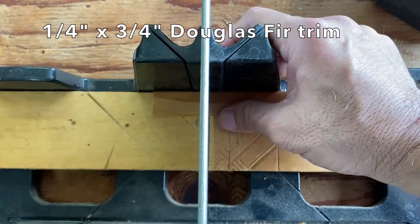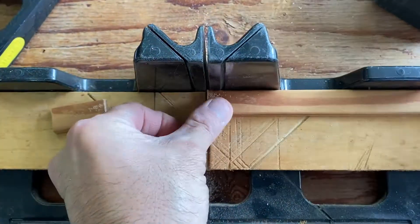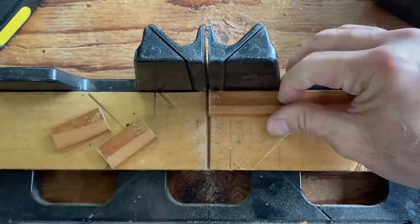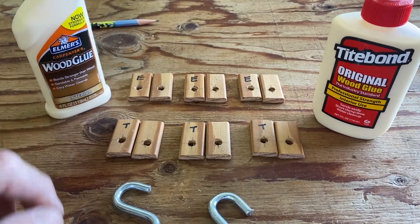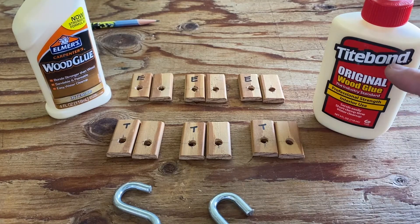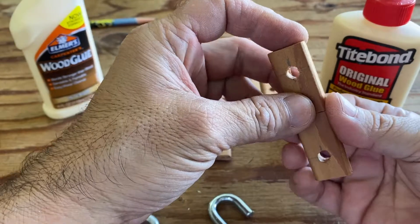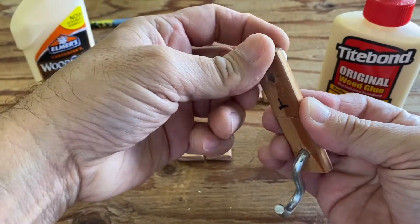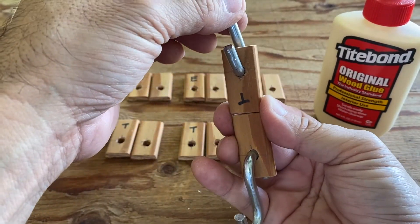The test samples were made with 1 quarter by 3 quarter Douglas fir trim. I actually tried a 1 by 2 at first but did not have enough weight to break the bond. The Elmer's samples were marked with an E and the Titebond samples marked with a T. The samples were glued together on the short end or cross grain, with S hooks inserted on opposite ends to test the pull or bond strength of the glue.